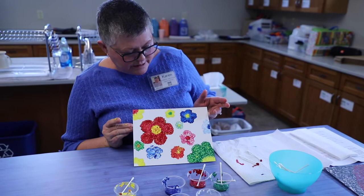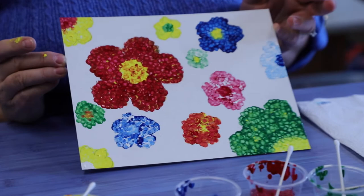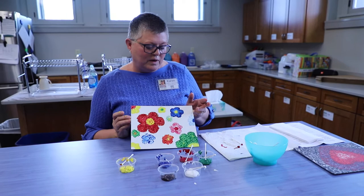Now, if I wanted to, I could go and paint all of the background around those flowers, but I kind of like it like this with the white background. It's nice and bright, so I think I'm going to let this dry, and then I will need to put my name in the corner because I created this piece of art. Now I have to decide — where do I want to put this? Do I want to put it in my living room, or do I want to put it by my fireplace? I don't know, I'll have to see where it fits best.